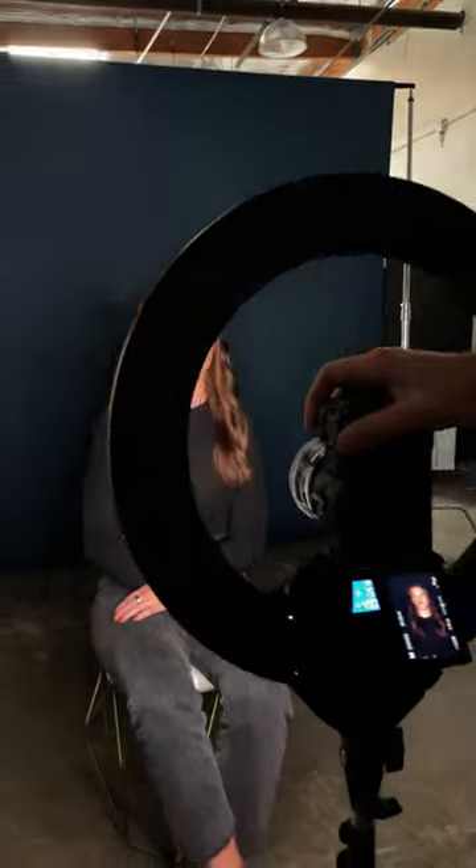Here are five ways to light your subject with the Ring Light Pro from Lume Cube. Straight on for no shadows.